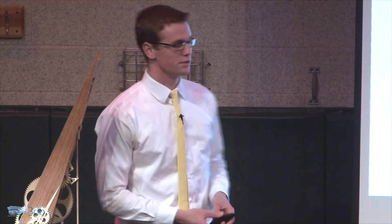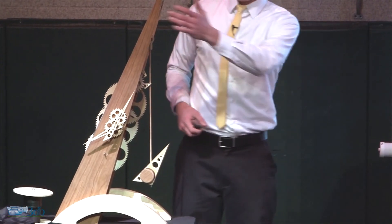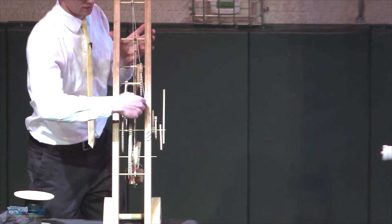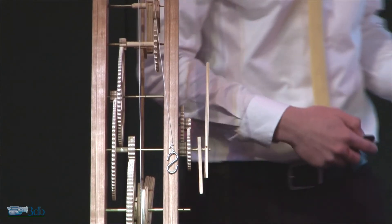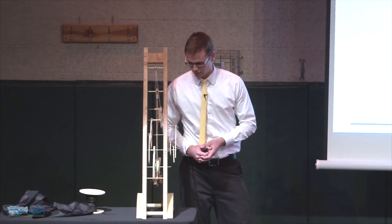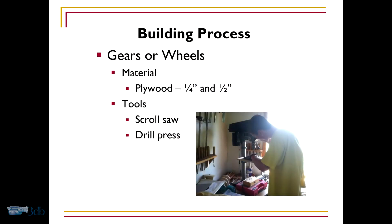For the materials, I used plywood for all the gears and the other pieces, like the hands, hardwood for the frame, and brass rods and tubes for the arbors — these rods going across that are the axles on which the gears spin. The gears, or the wheels as they're called in the plans, are made out of plywood, and I cut them all on a scroll saw. I cut all the teeth on the scroll saw and drilled through them with a drill press.